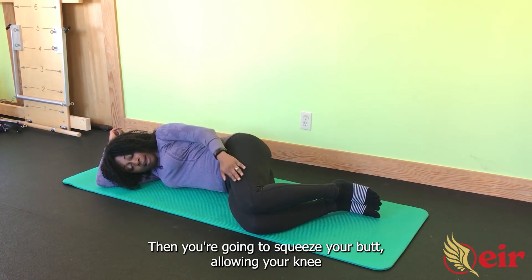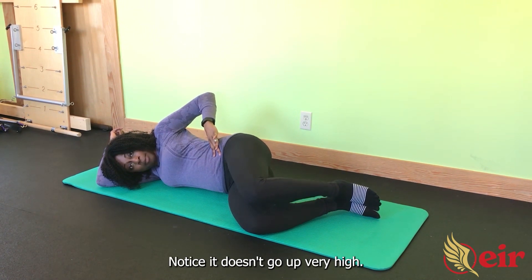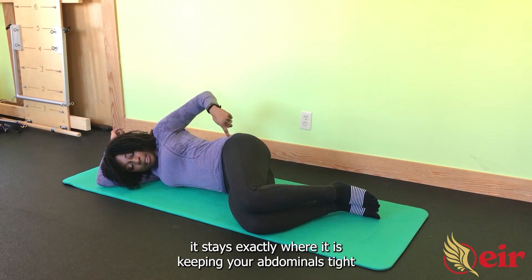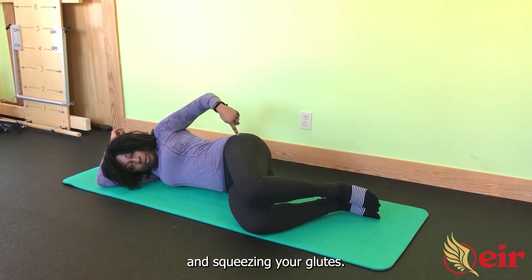Then you're going to squeeze your butt, allowing your knee to come up as you squeeze your butt. Notice it doesn't go up very high. The other important detail as you do your clamshells is to make sure your pelvis doesn't rotate. So as you squeeze, your pelvis doesn't move back in space, but stays exactly where it is, keeping your abdominals tight and squeezing your glutes.